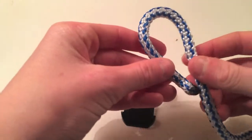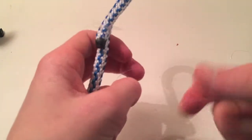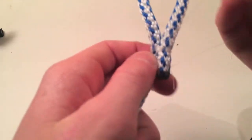Then you are going to make a 1 inch loop and secure it by wrapping fishing line around the end. Then make a separate loop out of fishing line and put it in between the part at the bottom of the loop, making sure that the knot is at the bottom.